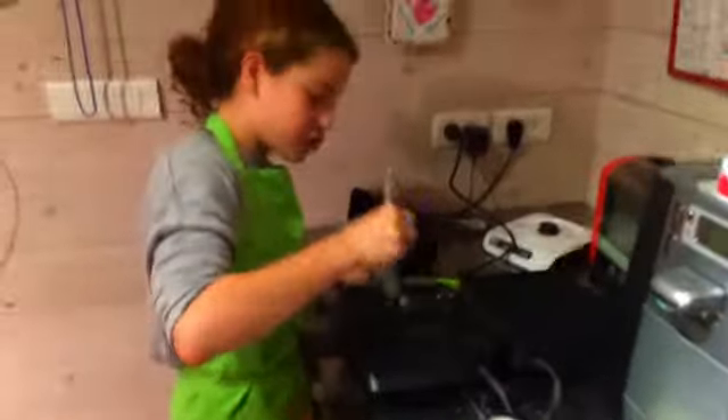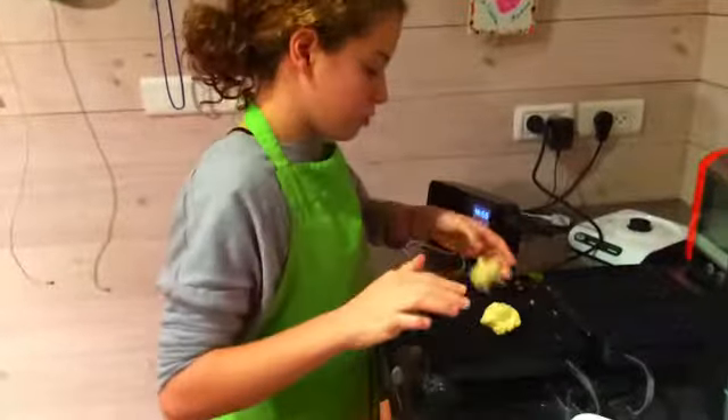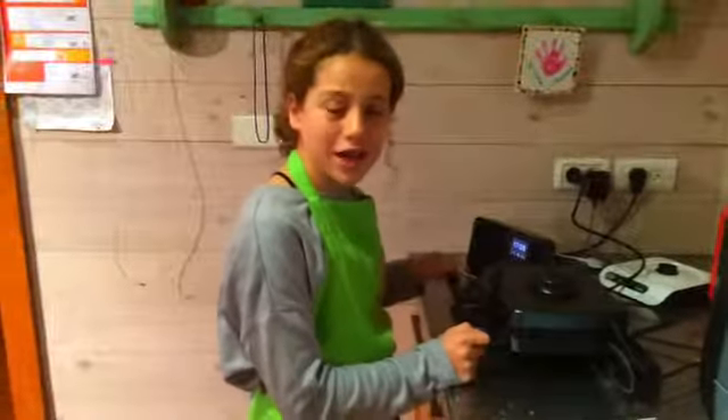I put butter in the waffle iron, then I put the dough in. You can open it now.